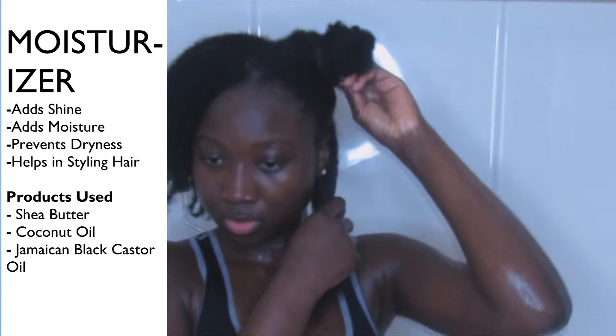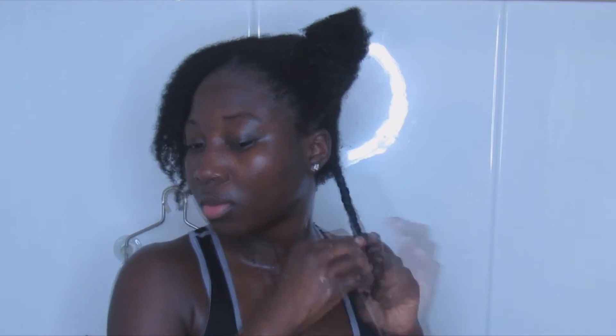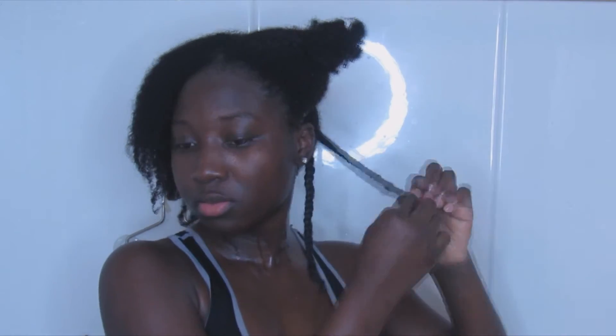For the back section, I am going to divide it into two and then I am going to braid it all the way down. I divide the front section into four parts and then I braid it all the way down.